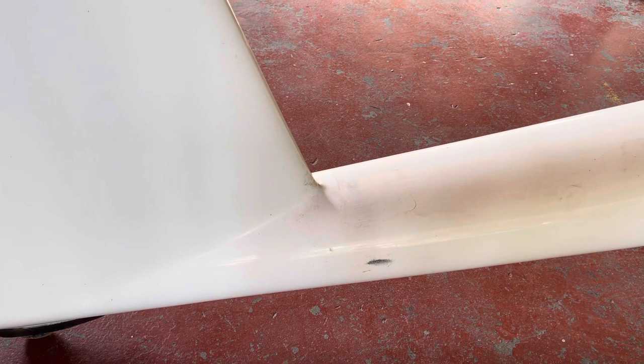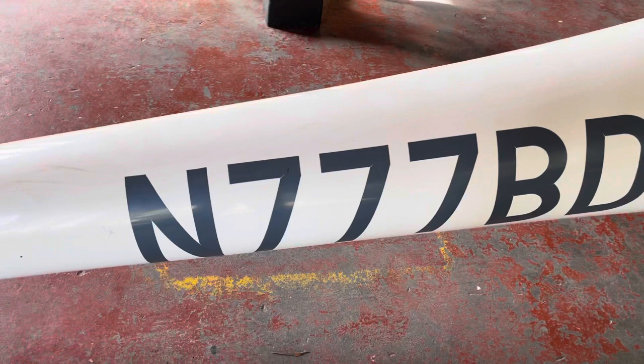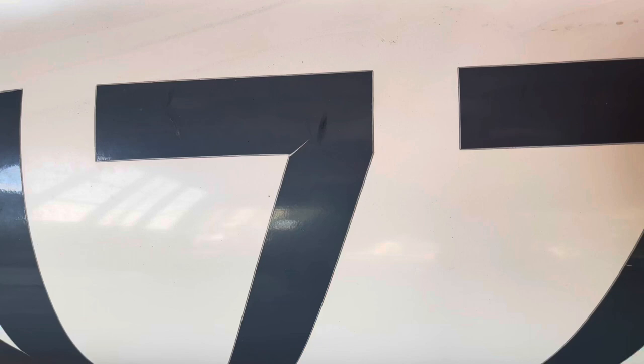These are control surface seals — they're all there. She's pretty dirty and needs to be cleaned, but that's to be expected. This is where the tail strap goes to hold her into the trailer, and it's dirty there. The leading edges look good, no problems. This is where the total energy probe goes — plugs in right here. There's her tail number, her N-number, registration number 777 Bravo Delta.